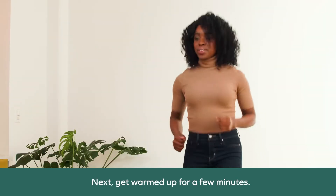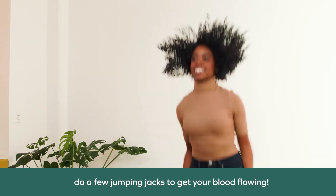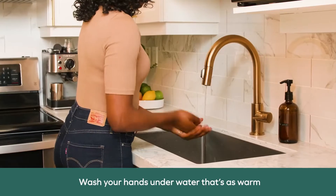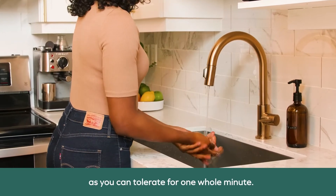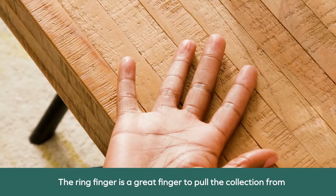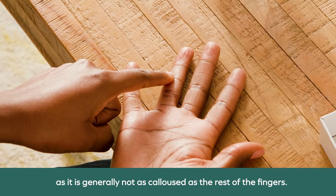Next, get warmed up for a few minutes. Walk around, get mobile, do a few jumping jacks to get your blood flowing. Wash your hands under water that's as warm as you can tolerate for one whole minute. The ring finger is a great finger to use for collection, as it is generally not as calloused as the rest of the fingers.